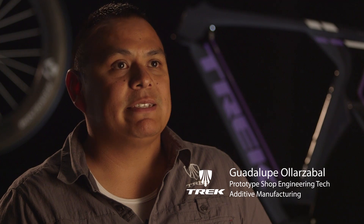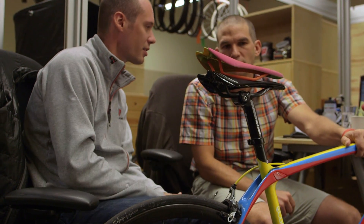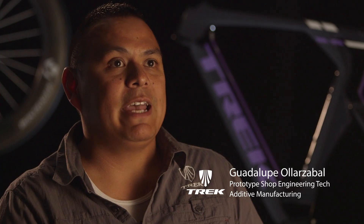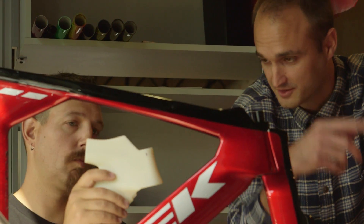When we got the Connex 3, one of the things that I was excited about was printing in color, where it's going to help out our paint and graphics team. We wouldn't have to print in Vero White, and then they're going to waste precious time wrapping a red logo.